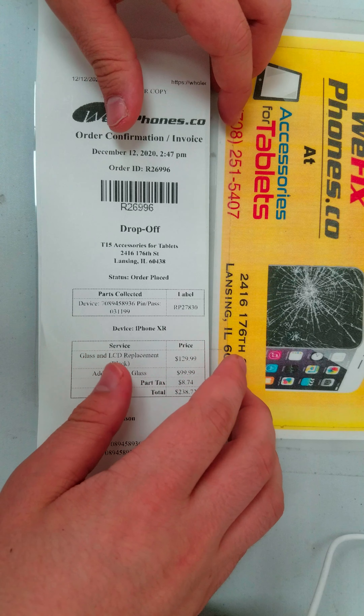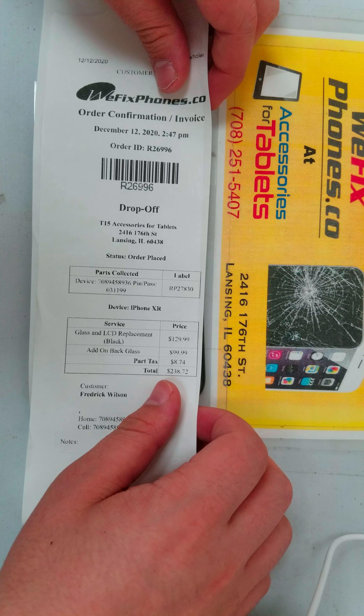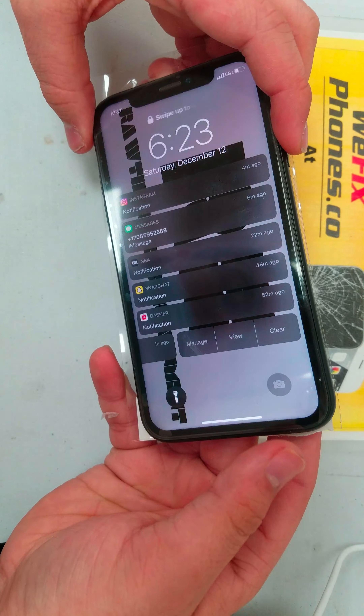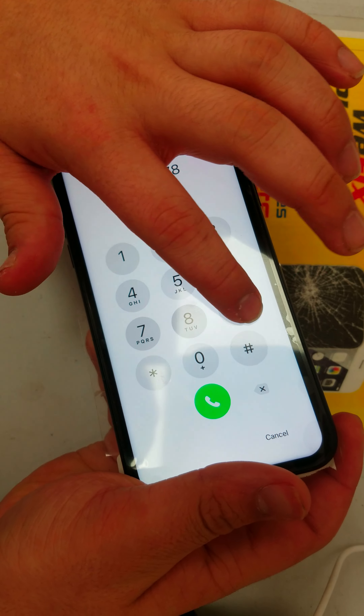Hello, thanks for choosing We Fix Phone. This is order number R26996. This goes to buy it in — an iPhone XR — buy it in for LCD and add-on battery, add-on glass. As you can see, the power button is working. As you can see, the LCD is working.